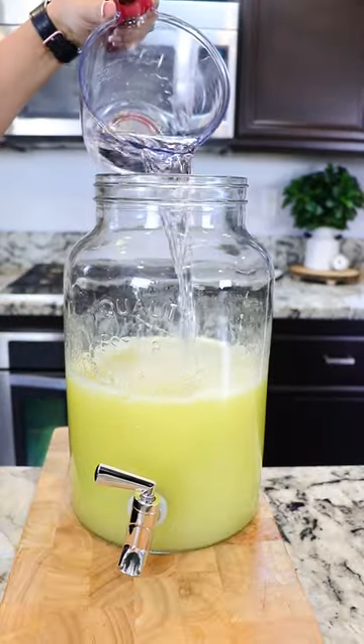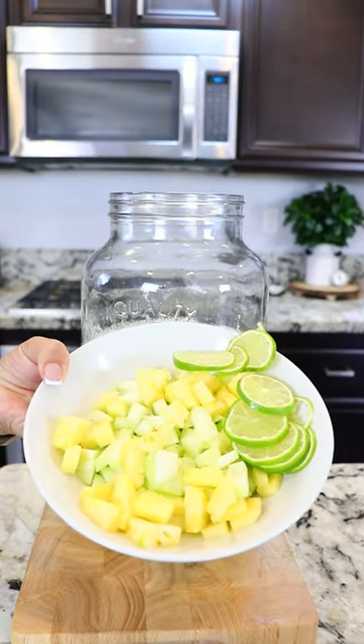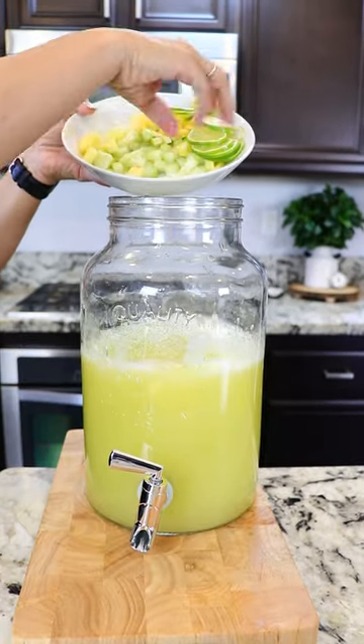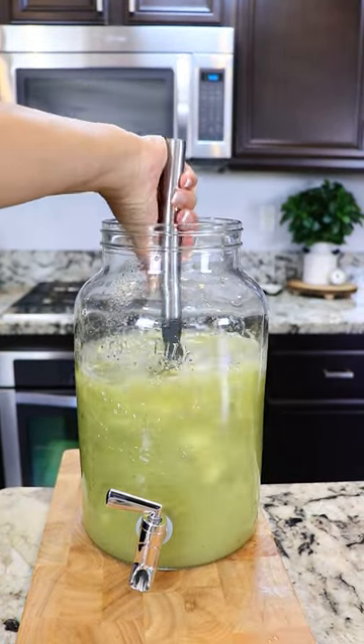Once everything's poured in, we're gonna add an additional four cups of water. Now we're gonna add in the pieces of cucumber and pineapple. I also sliced one lime. And last, we're gonna add one fourth cup of chia seeds.